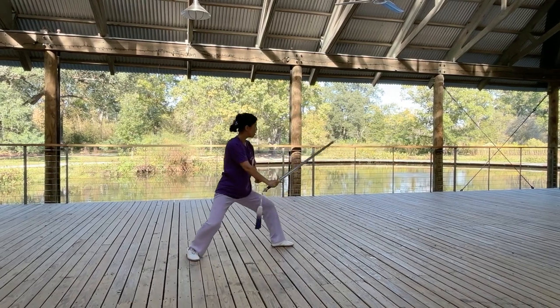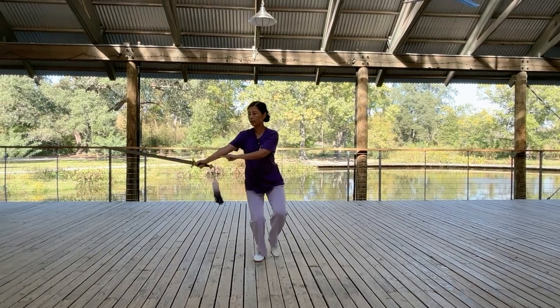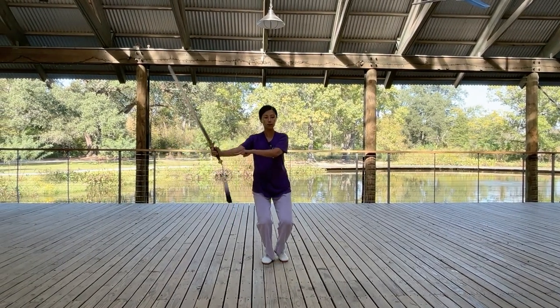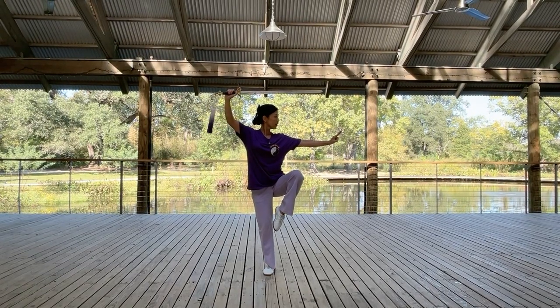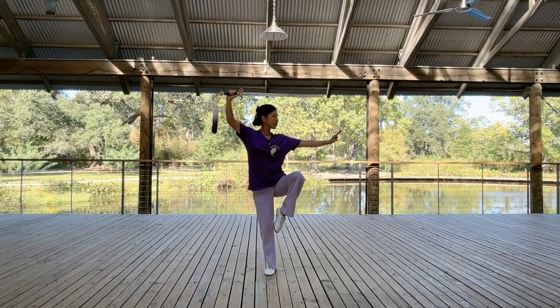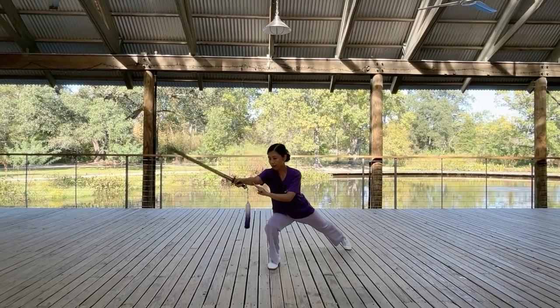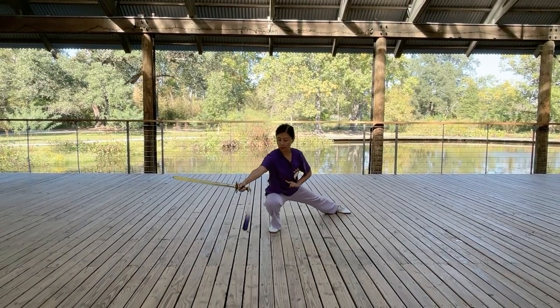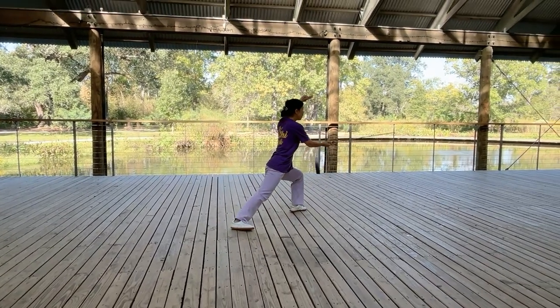Movement two: stand on one leg, thrust reversely. Movement three: sweep sword in crouching stance.